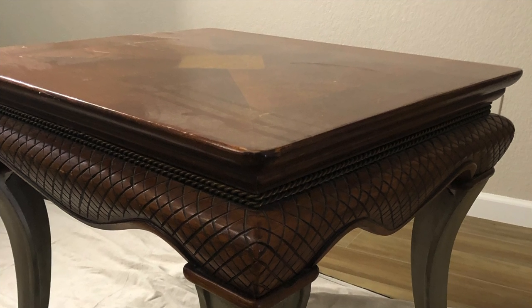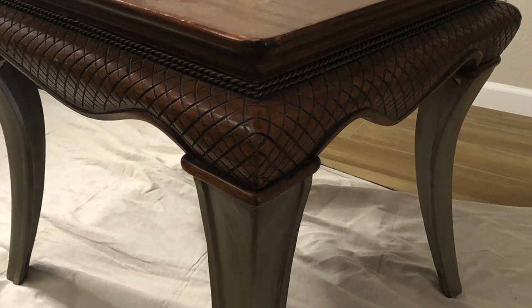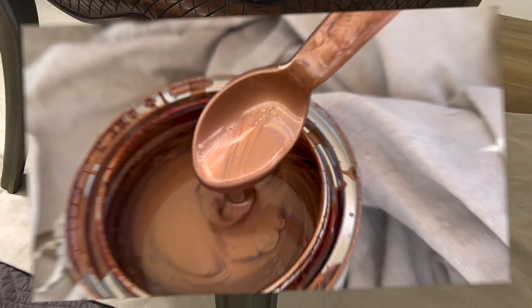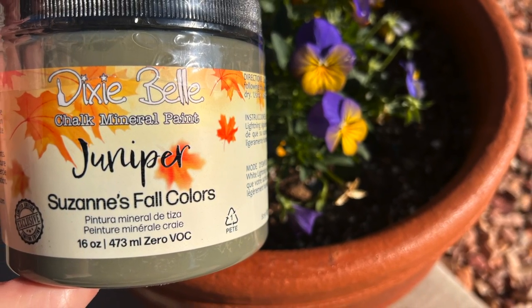Today I'm going to show you how I painted a larger version of this exact table and gave it a new look. I used this product for the first time from Rust-Oleum along with this limited edition color from Dixie Belle.